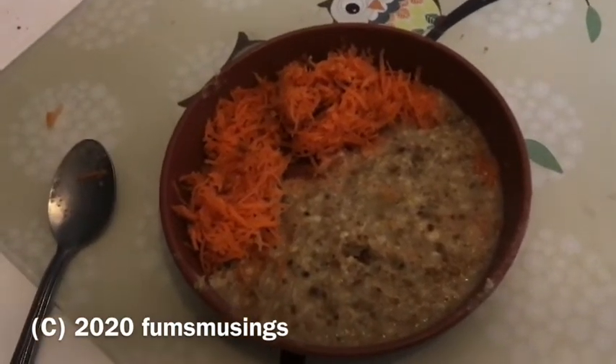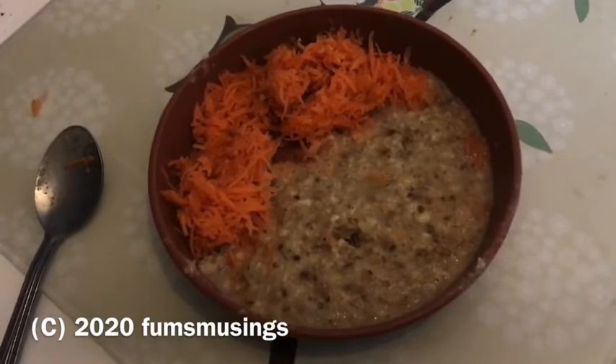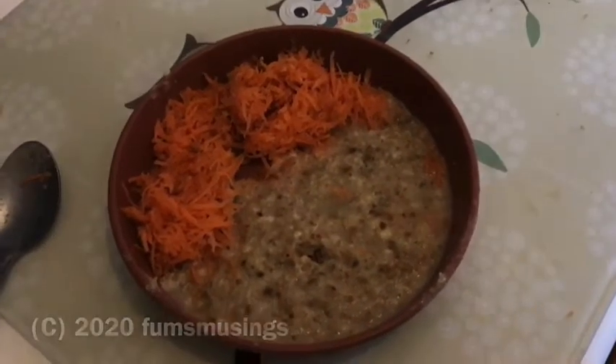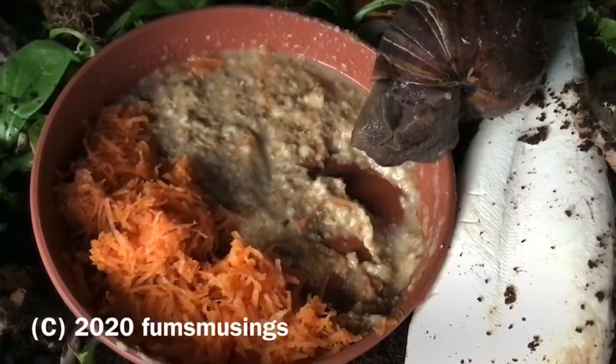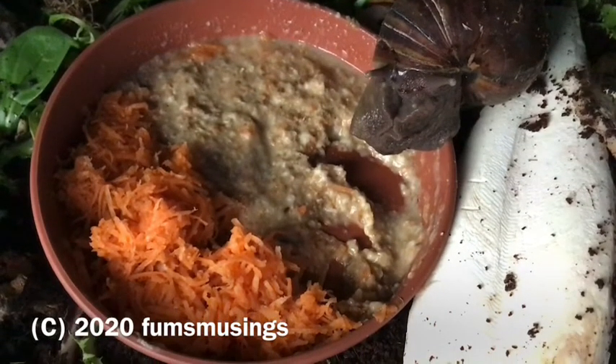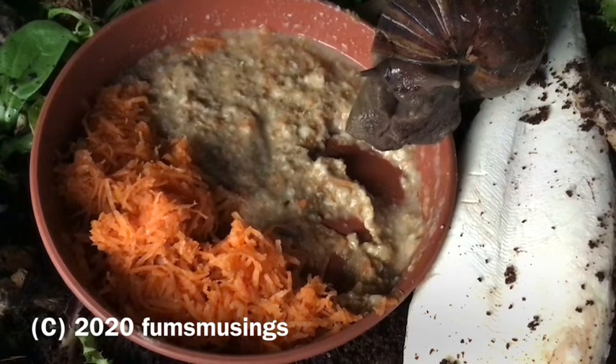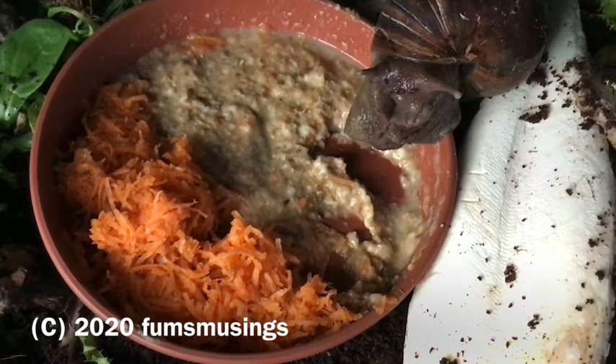What you do is crush everything up and then soak it in hot water — boiling water from the kettle. Obviously I'm not going to give it to the snails boiling hot, so here I'm just making sure it's cooled down. I've also added some finely grated carrot, which my snails seem to absolutely adore.